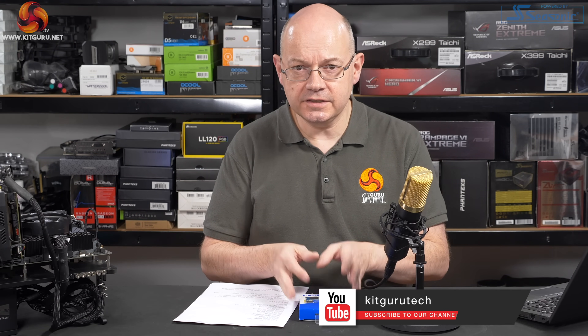Be sure to head over to kitguru.net to read Simon's review — there are dozens of charts and loads of data. You need to have a look before you make a buying decision on an SSD like this. If you like this video, give it a thumbs up, hit the bell button, and subscribe — we'll let you know about new videos as they become available. I'm Leo Walder for KitGuru. This is the WD Blue SN550.